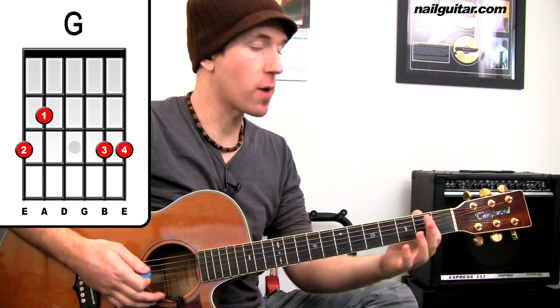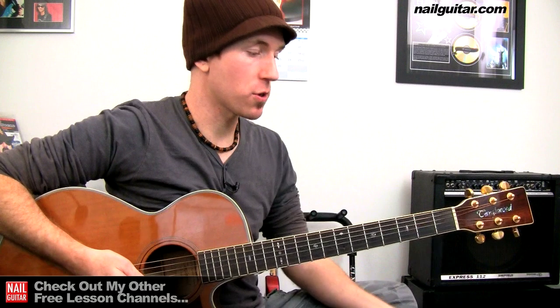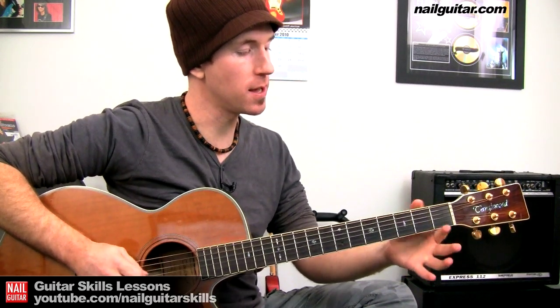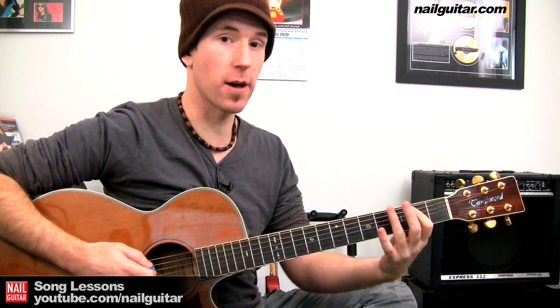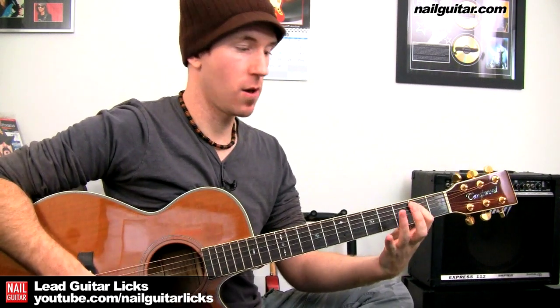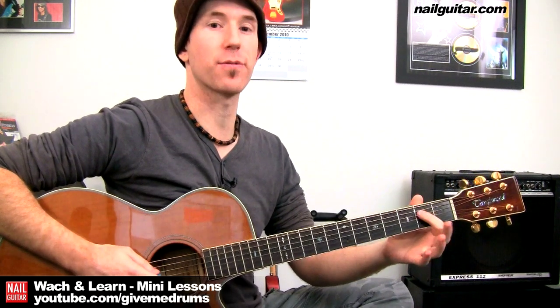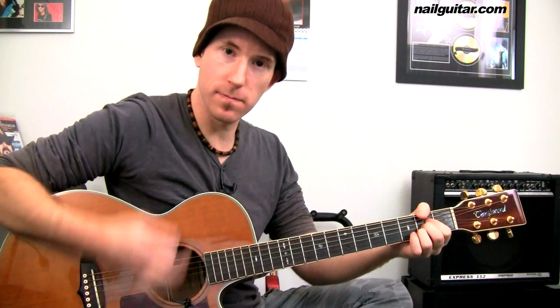Then we get this cool little single note run. We've got B, C sharp, open D, and E on the D string. Those frets are: second fret on the A string, fourth fret on the A string, open D string, and second fret on the D string. Then A for two bars. So from the G we would go into that run.